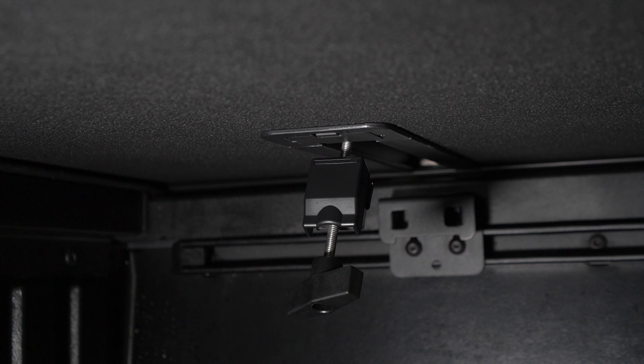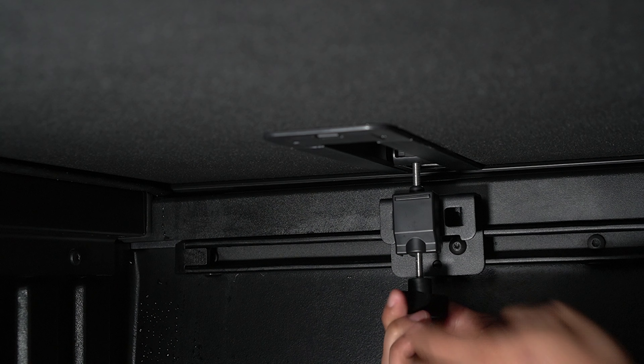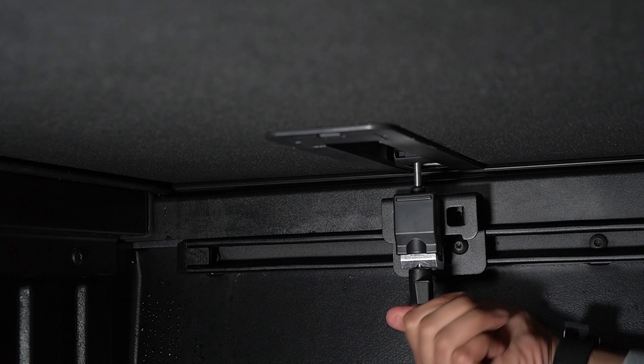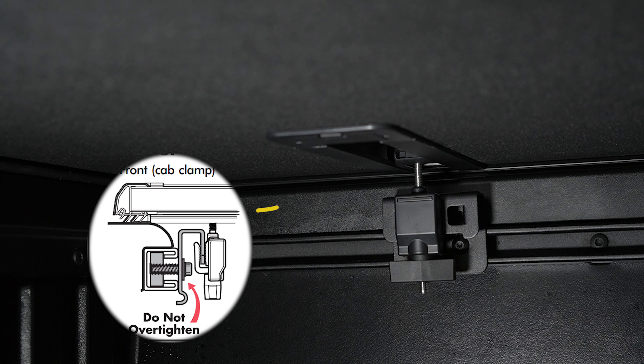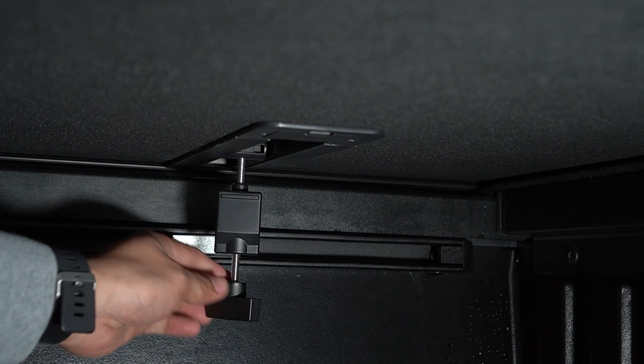Pull down the front clamp and slide it at an angle until it's close to the clamping plates we just installed. Now simply adjust the clamp up and down to allow for a secure fit to the clamping plates. Rotate the T-handle by hand until the front clamp is secure. Repeat these steps on the other side.